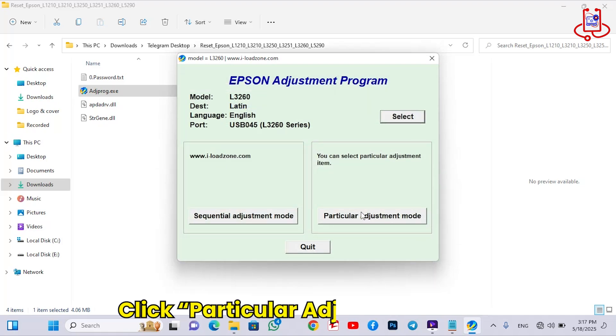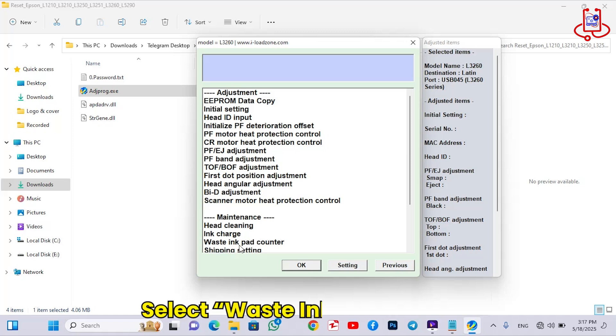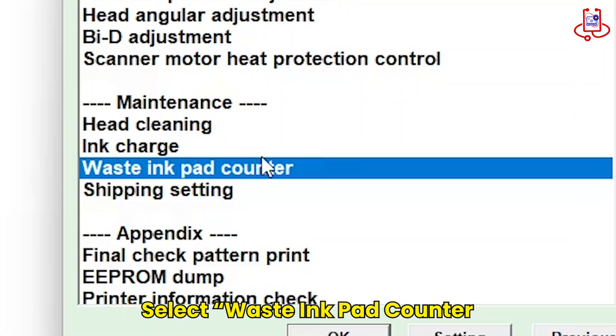Next, open the Particular Adjustment Mode section. Now find the option called Waste Ink Pad Counter and open it.